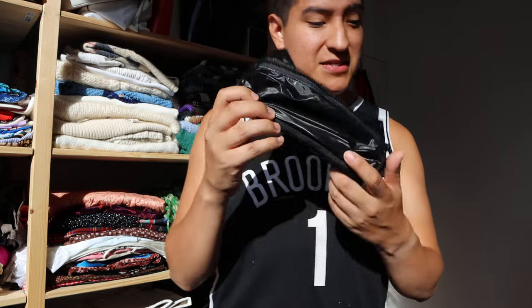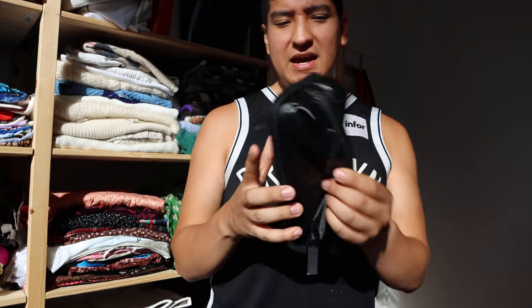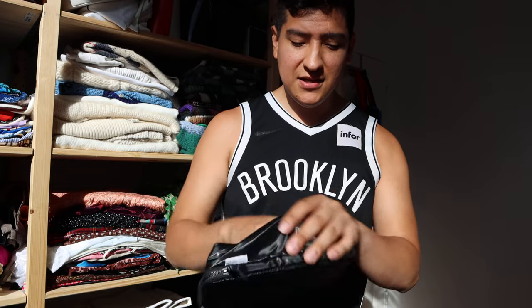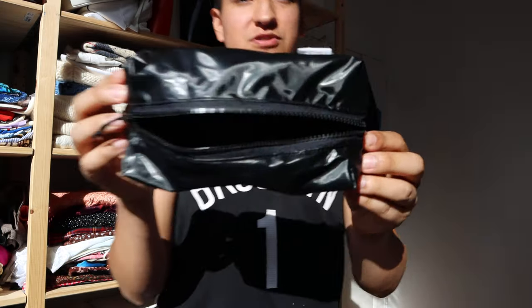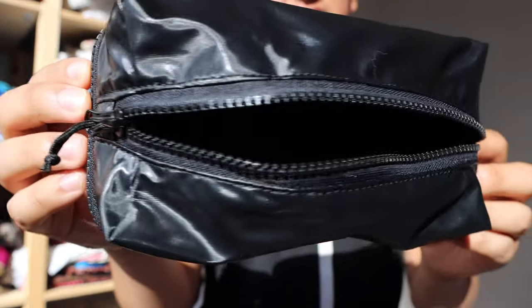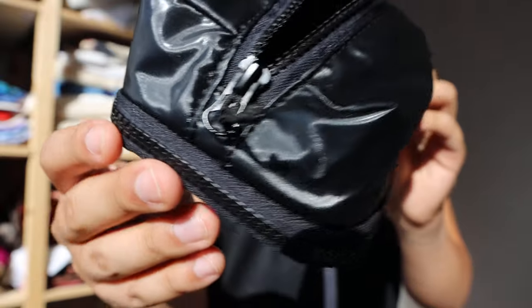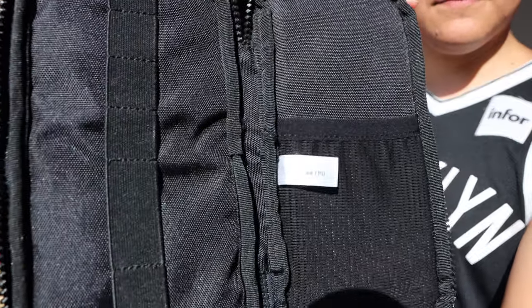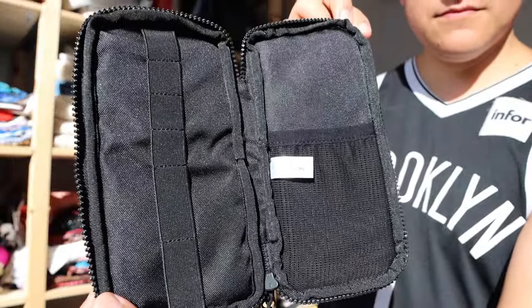Maybe at some point I'll give the waterproofing a proper test if you guys are interested. This has been the Reigns soft pencil case — it goes for $50. If you have any questions put them in the comments below. I'm on Instagram at m8b9 and you can email me at matt8b9@gmail.com. Don't forget to like and subscribe — I always appreciate that. You can pause the video to take a closer look; it's made from very lightweight materials, and here is the unzipped bifold. Thanks for watching and I'll see you next time.